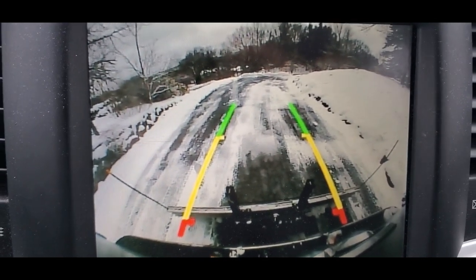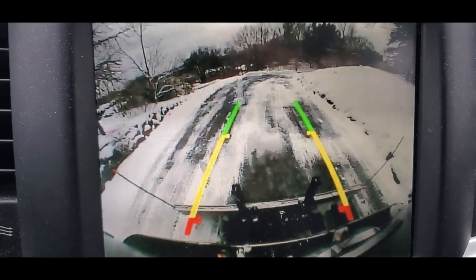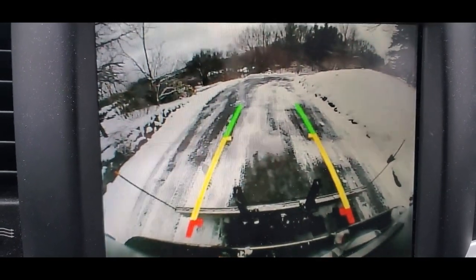I won't use it on the slope because the slope is too steep. It's just not worth risking the truck sliding down on the ice.